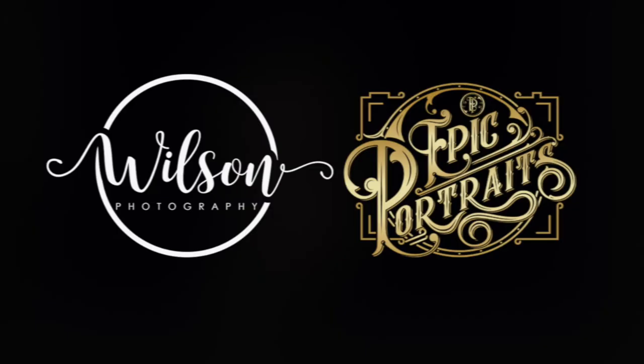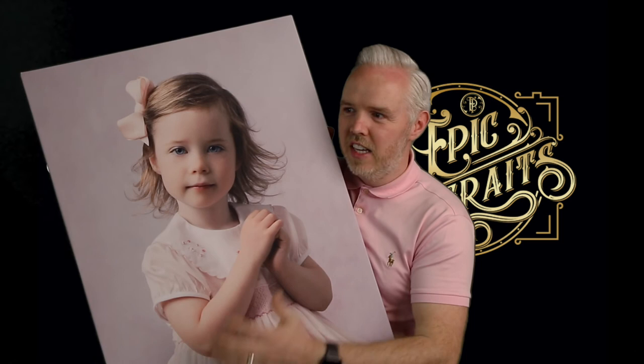So guys, that is my classic painterly Rembrandt lighting portraiture. I'd love to speak to you about what kind of portrait you would like next.